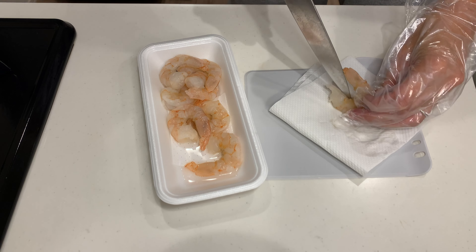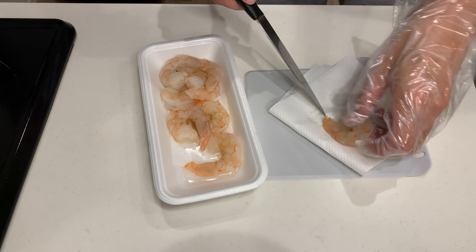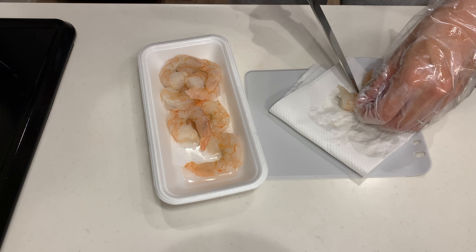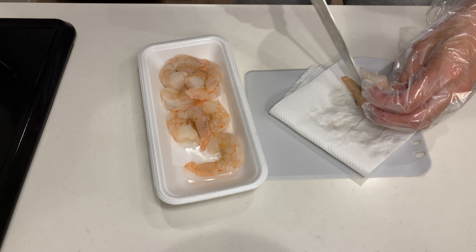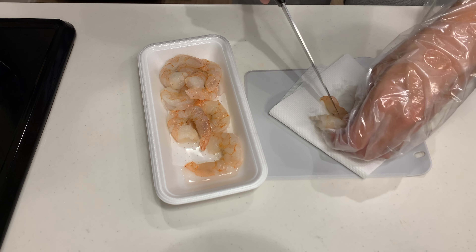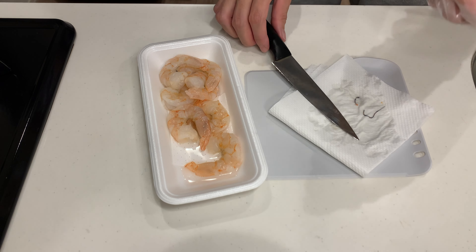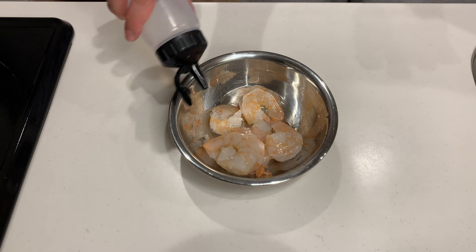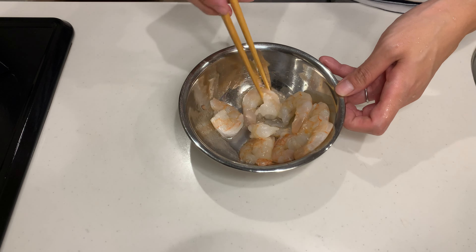Next, let's prep the shrimp. The shrimp I bought already had the vein removed, but I like to take out the dorsal loin on the inside as well — it's apparently the nerve. I heard it doesn't affect the taste, but it just bothers me a bit. You can skip this step if you want. To reduce any fishy smell, I like to marinate the shrimp in a little sake for a few minutes. White wine works too.